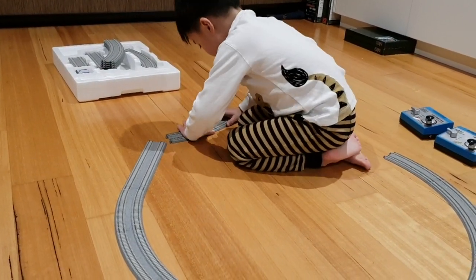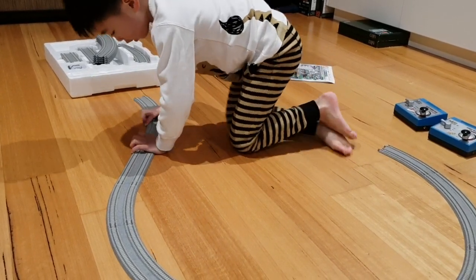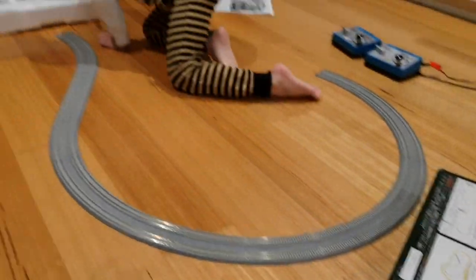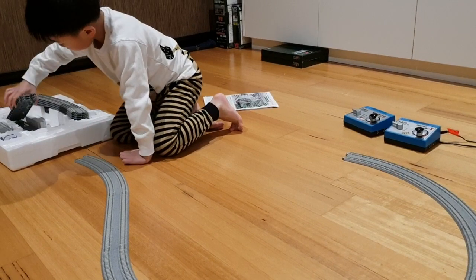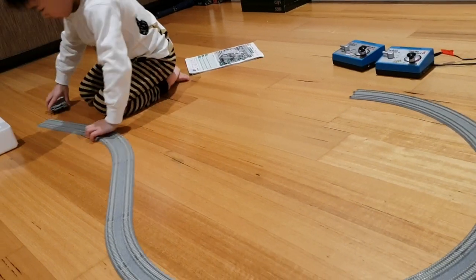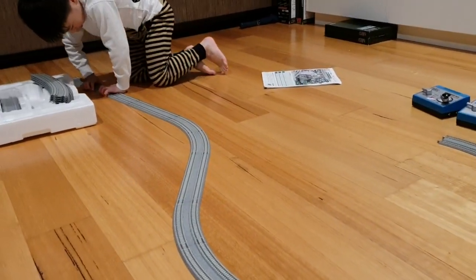One, two, three. I'm going to have to do it this way — that should work. One, two, three. One, two, three. One, two, four. One, two, three.